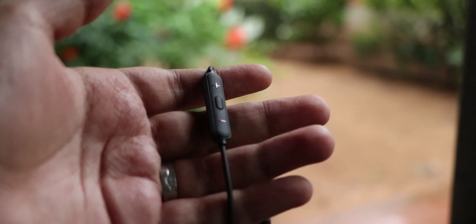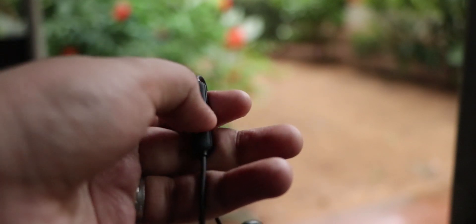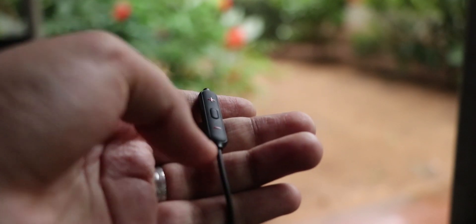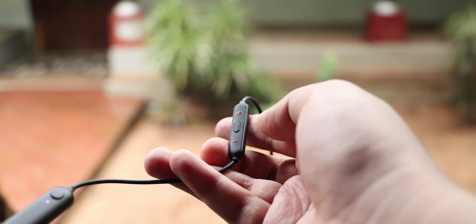We'll be able to see the media control buttons on the left earbud, which has a volume plus, volume minus, and the play/pause multi-function button. Multi-function meaning that you can use it for several different purposes, like attending a call.